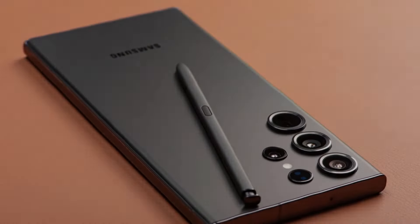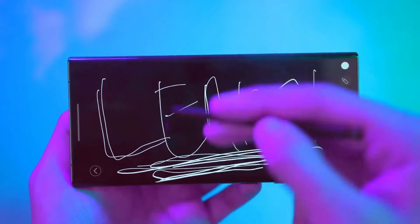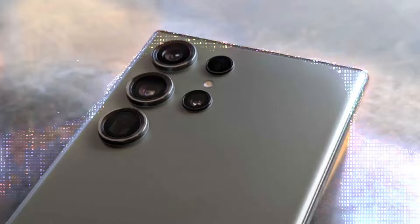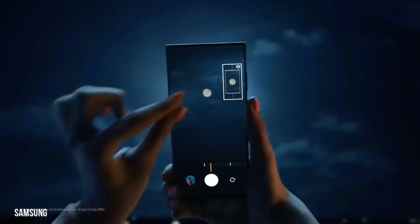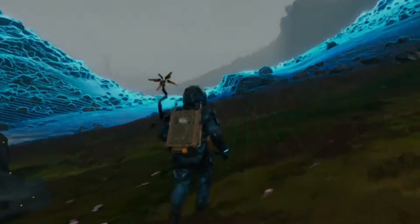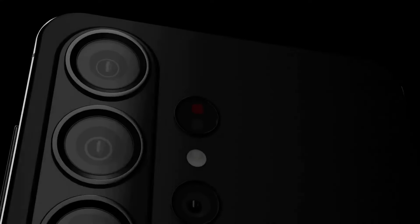The leaked images also reveal the S Pen noticeably protruding from the phone's frame, indicating its presence in the S24 Ultra. While pre-production units may exhibit some imperfections, it's expected that the final retail units will feature a smoother finish.